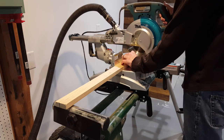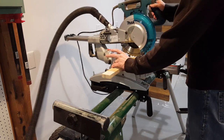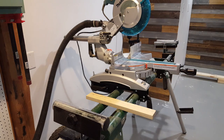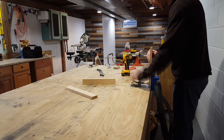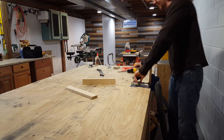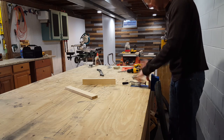Next I'll cut a couple of 13 inch boards for the 45 degree jig. Once I have my two boards cut I'll start drilling some pocket holes to hold it to the main board of the jig.